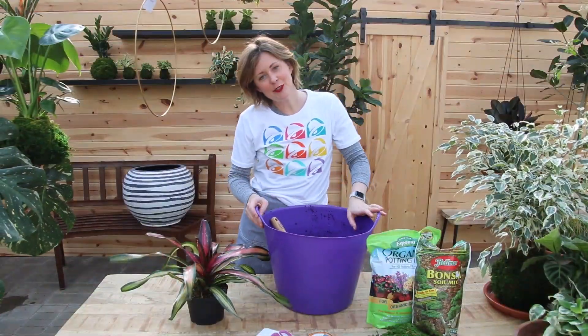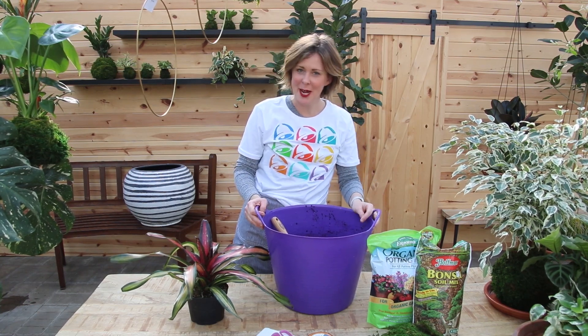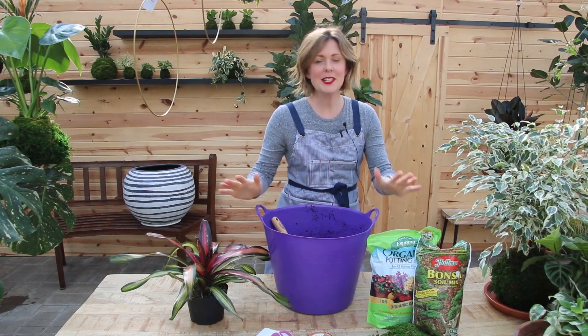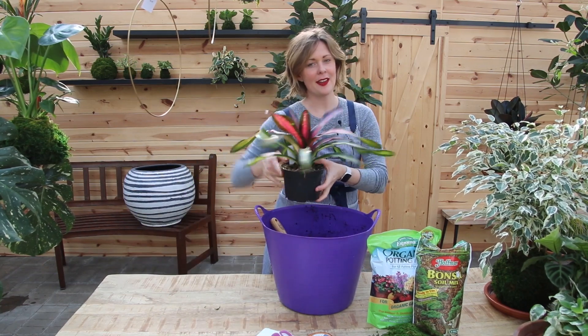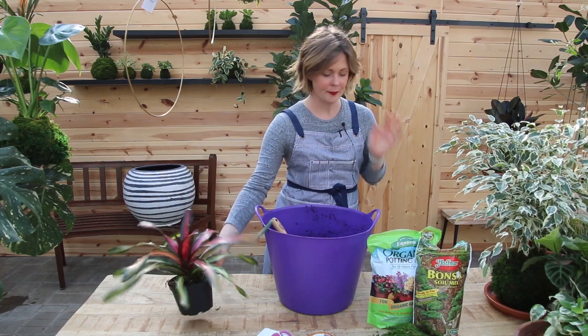Hey guys, it's Jesse here from Tonkadale Greenhouse, and today we're doing kokodama. Kokodama is simply a moss ball — what we're going to do is encase a plant in a ball of special soil, cover it in moss, and wrap it tight.